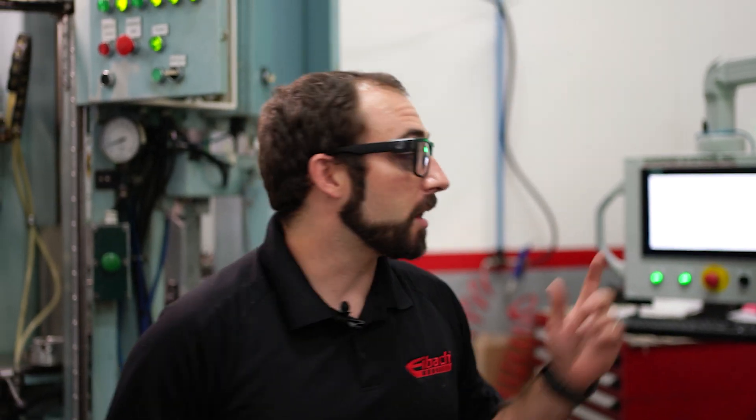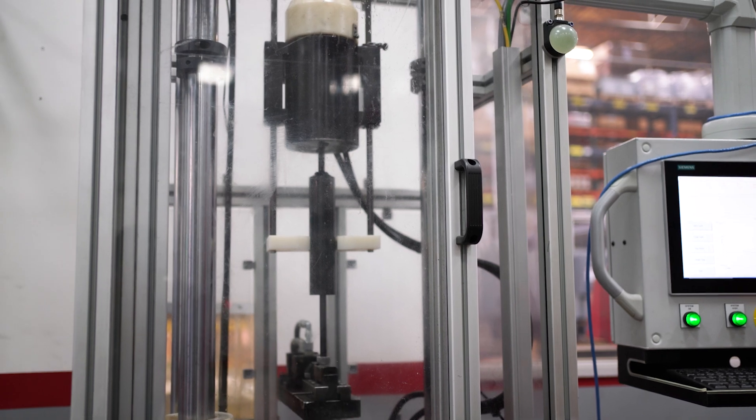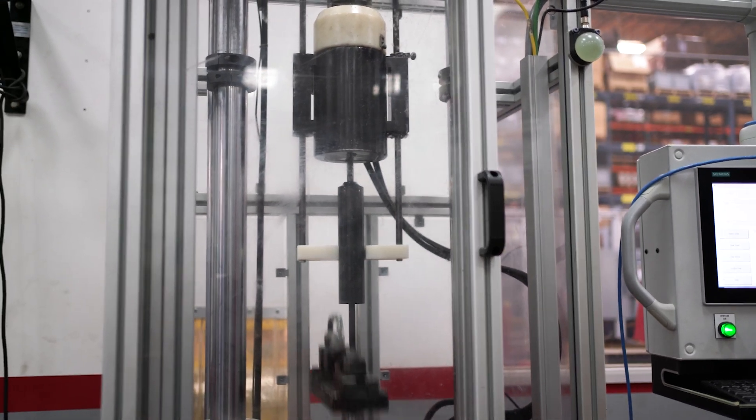From there, we'll put each and every shock on the dyno. That ensures that all the shocks you're getting are perfectly matched left to right, batch after batch after batch.